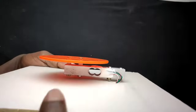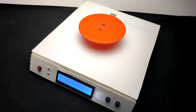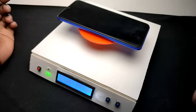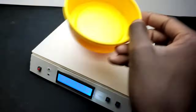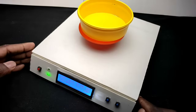First, let's see the accuracy of this Arduino balance. I place my Redmi 9A on the balance and the LCD shows 194.6 grams. The actual weight of the Redmi 9A is 194 grams, so it's very accurate. Now let's do some more testing — I place a bowl on the balance.